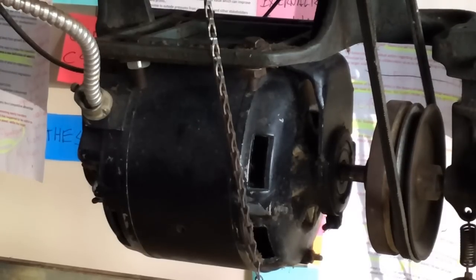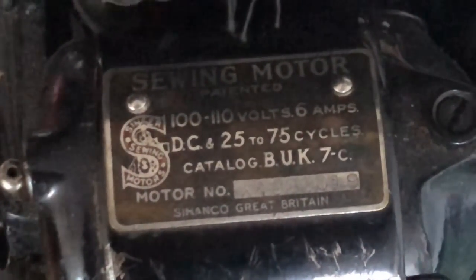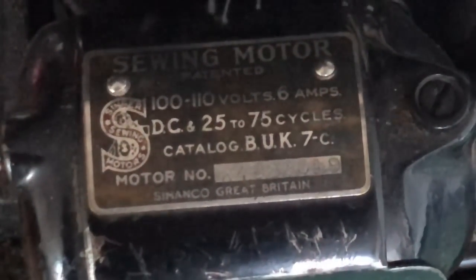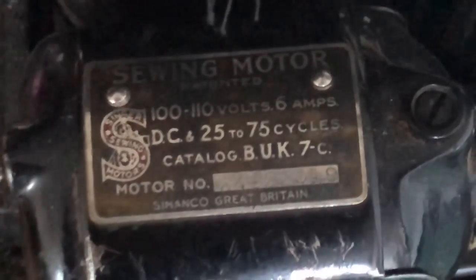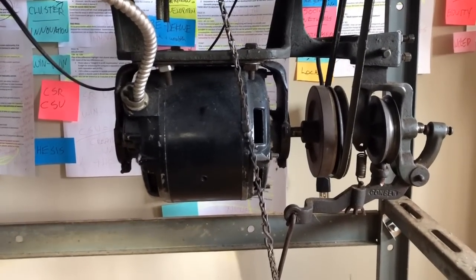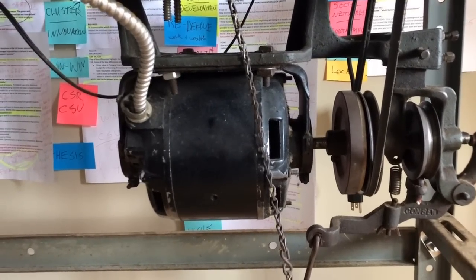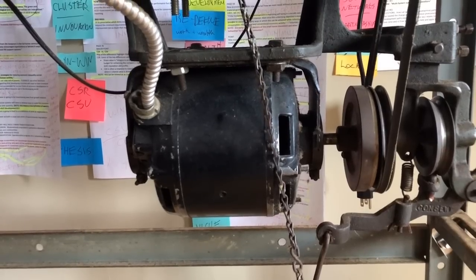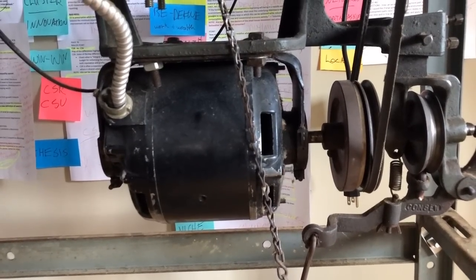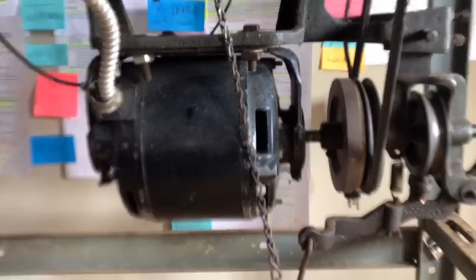Here is an old Singer electric motor — it's 0.6 amps, one of the earliest Singer motors, attached to an early 1900s, maybe 1920s, Singer 99. Now let's contrast that with this one-half horsepower clutch motor. It comes in different horsepower ratings, but this one is about eight to ten times the power potential of the small home sewing machine motor.